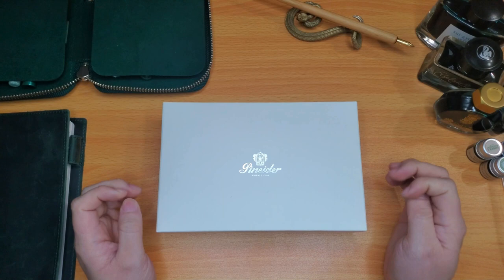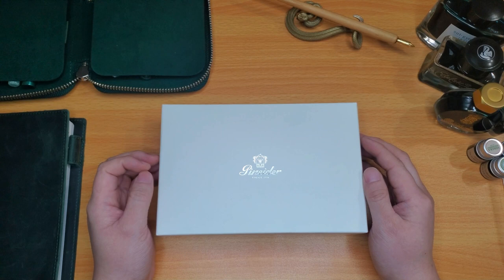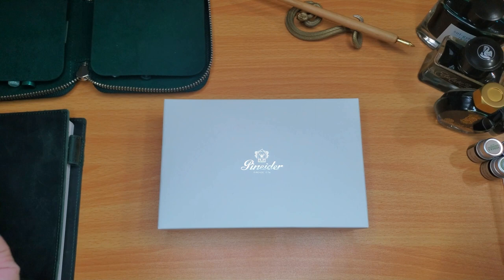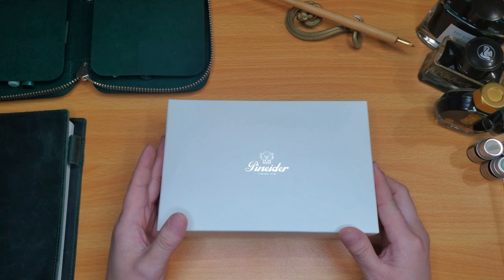Hey everyone, welcome back to my channel. This is Lau with Kenchang Crafts and today is St. Patrick's Day. I had a really long day at work, but I really wanted to do this video and hopefully I can edit it and upload it before the end of the day. You guys might see this tomorrow or on Saturday, but this will be my St. Patrick's Day plus new pen day video for you guys. I'm super excited to share this with you.